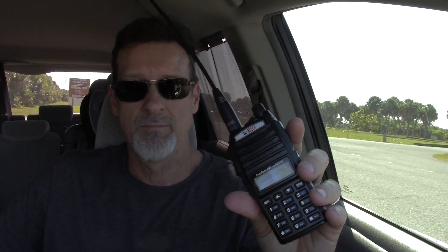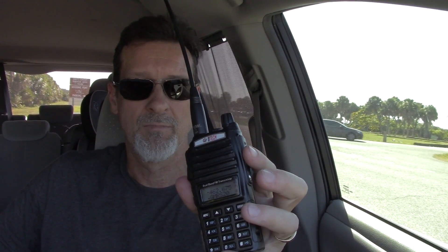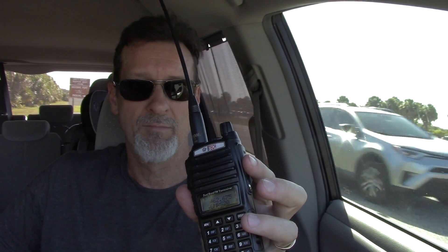Let's put on the big stick and see if it makes much of a difference. Testing 1, 2, 3. Testing 1, 2, 3. Testing 1, 2, 3. Testing testing, 1, 2, 3. Testing testing, 1, 2, 3. Sounds better, doesn't it? Does sound better.